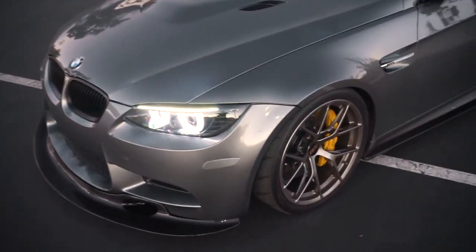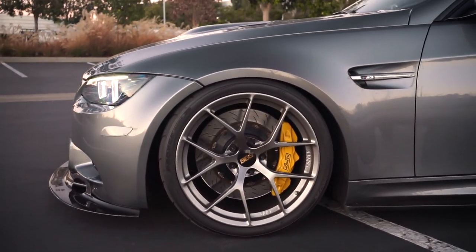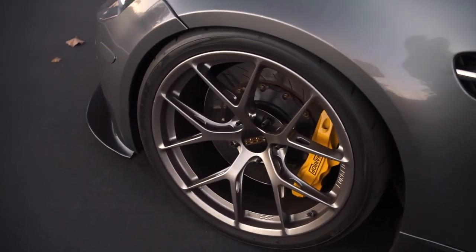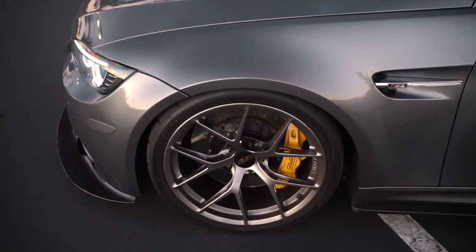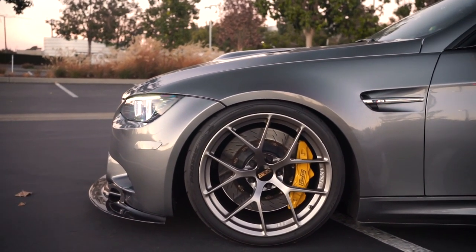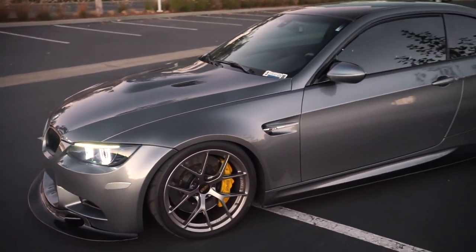Let's move on to the wheels — the wheel specs and tire setup. A little background for those of you who don't know: these are the BBS FIR wheels. I'm sure most of you probably know what these wheels are since a lot of people have been asking. Before I jump into that, let me give a bit of background on why I decided on these wheels. I saw a gray F80 — I think it was Frozen Gray — out in Texas, way before I even had the car. I knew I wanted the M3, the E92.